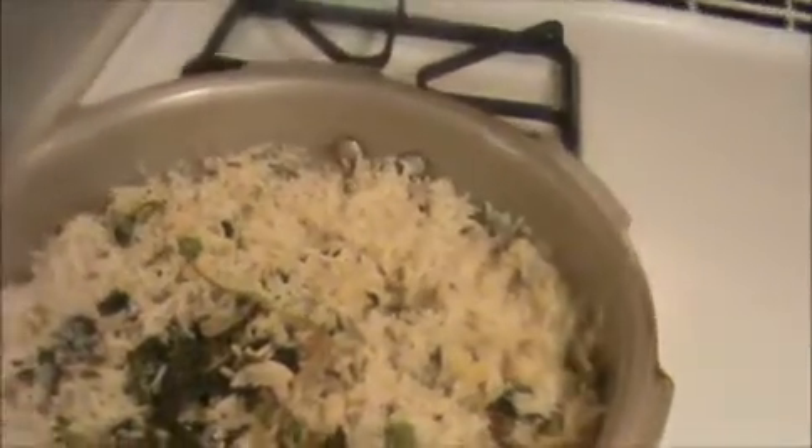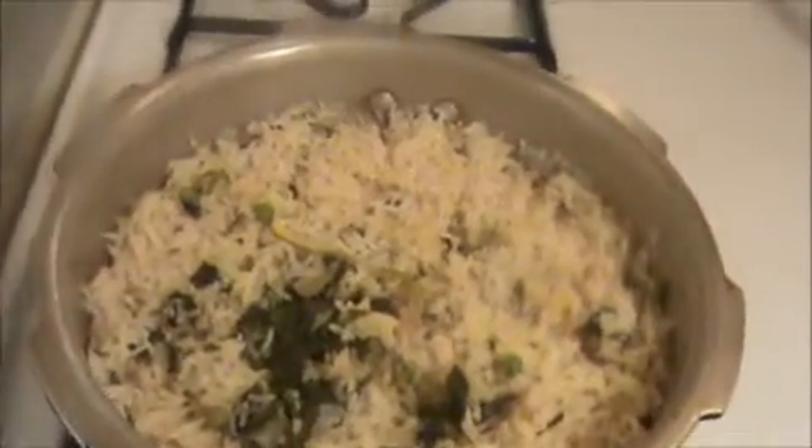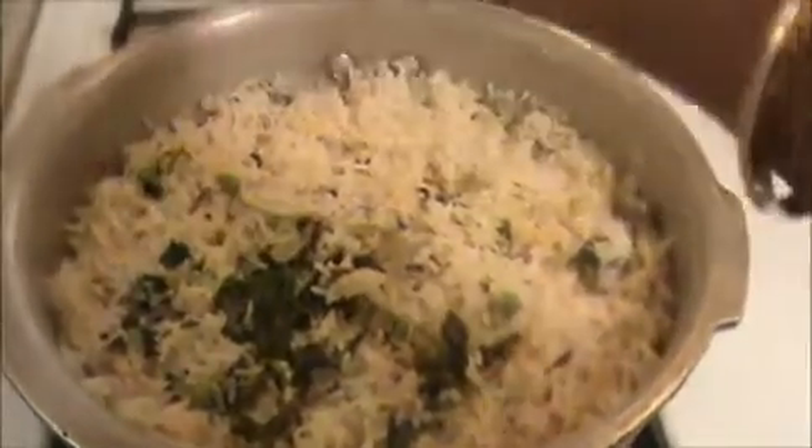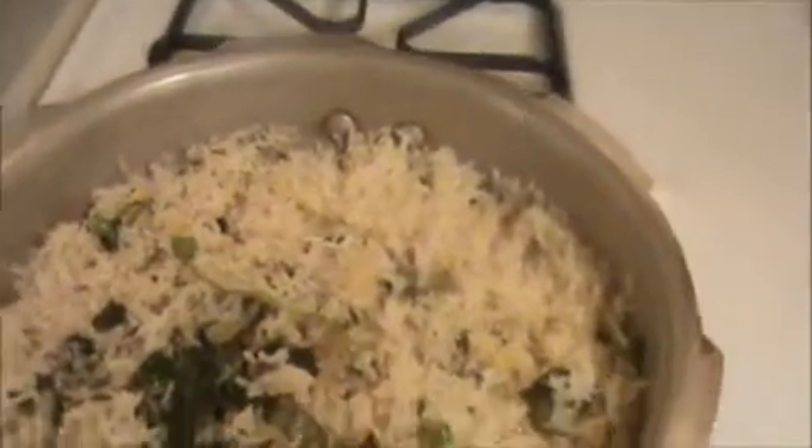Now I'm going to add half a lemon. This lemon will give a nice taste to our peas rice. Stir it again like this.